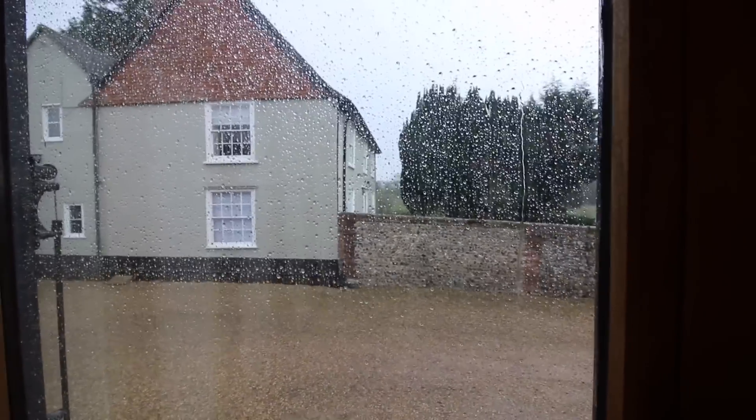Oh dear, and it's not looking like good weather, is it? So I think I'm going to leave my camera here.